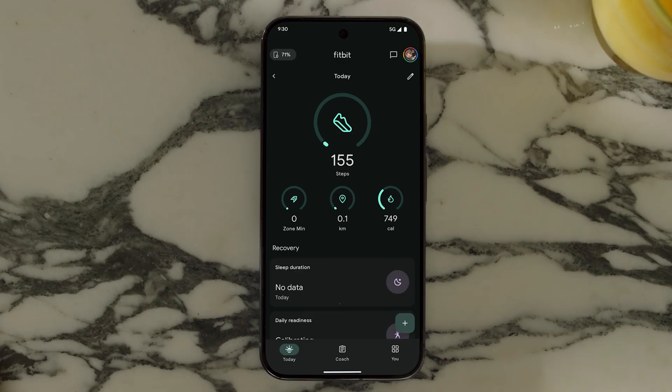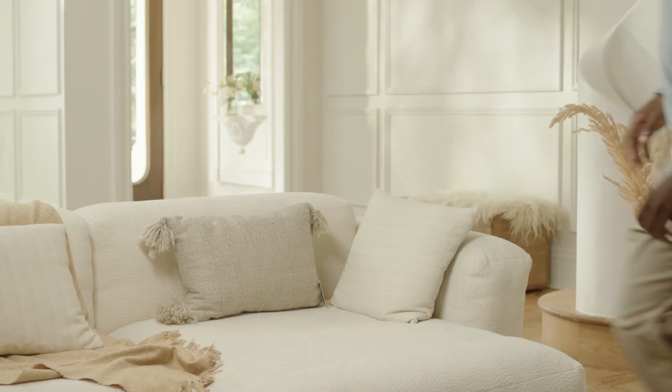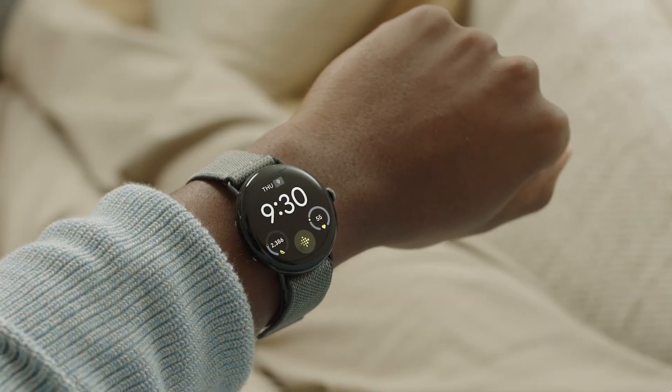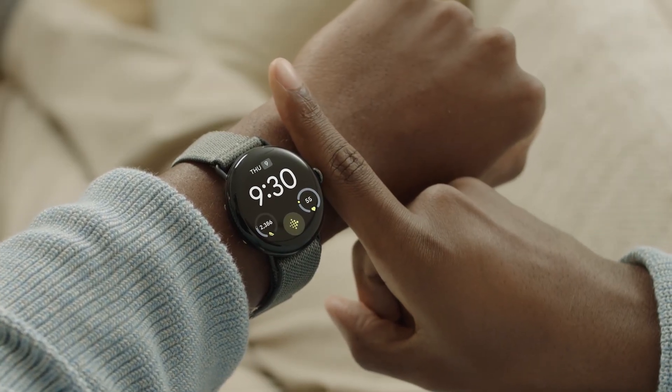Make sure the Fitbit app is set up on your phone and your watch is connected to your account. Find a comfortable, quiet place to sit and relax. Make sure your watch is one finger width below your wrist.